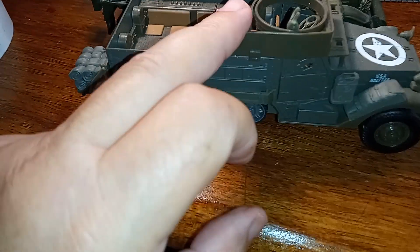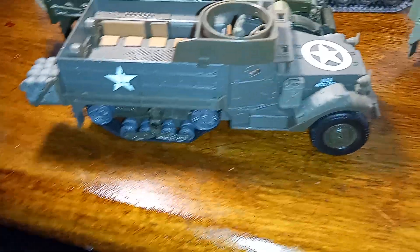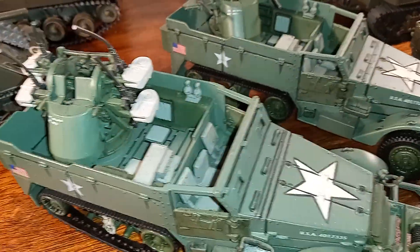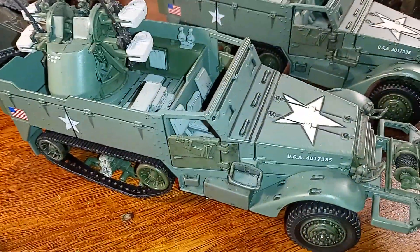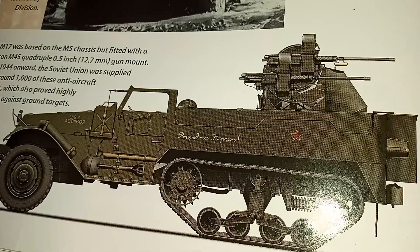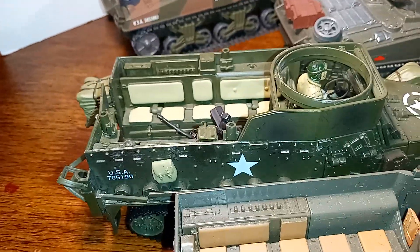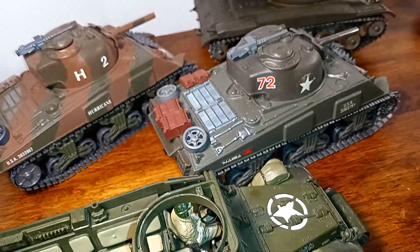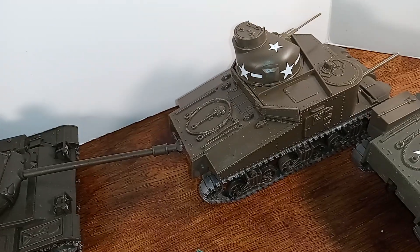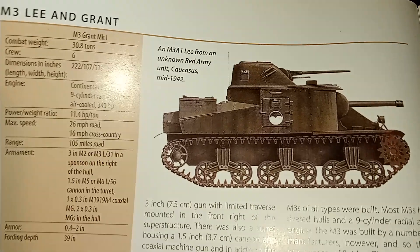This is an M3 half-track with a .50 caliber and .30 caliber. These are Forces of Valor with the quad guns on the back, based off an M5 chassis. And here's the quad gun. This is the M3 over here, but the weapons are missing — they broke off. I think this one has one in the back there, though. Let's show you a picture of the M3 tank.